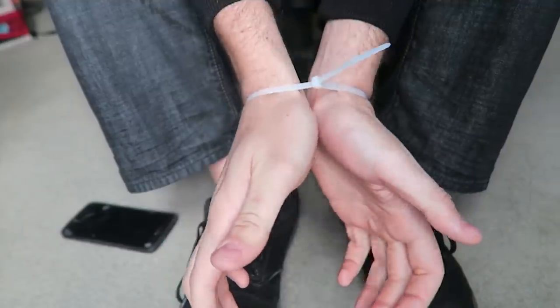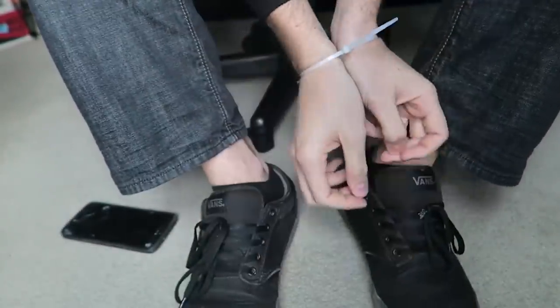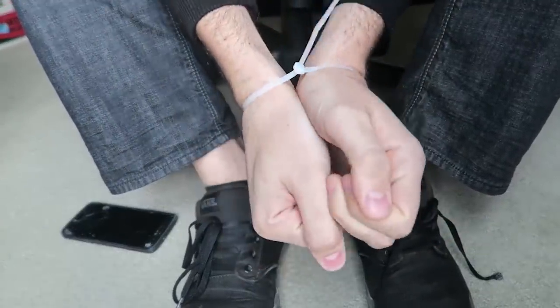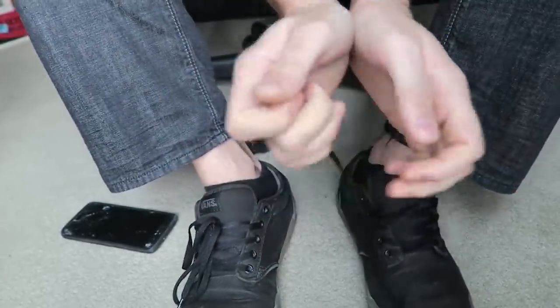How to get out from zip ties with your shoelaces. Let's check this out. So they put the zip tie in front of your hands and you cannot get out. There is another way to get out, and if you're not strong enough to break it, or the zip ties are much thicker so you cannot open it...